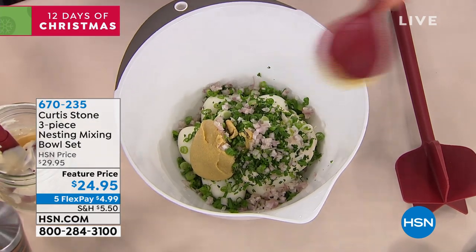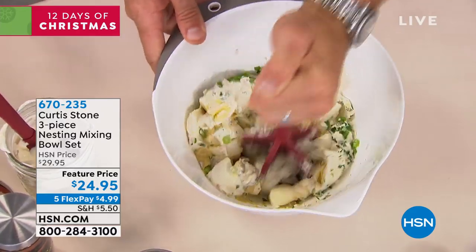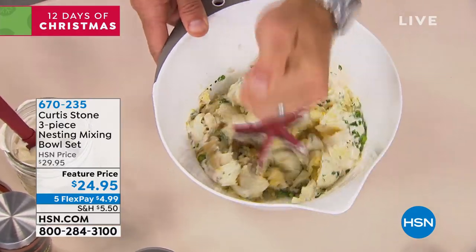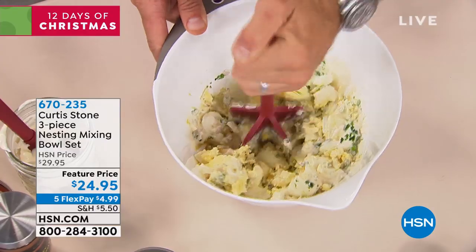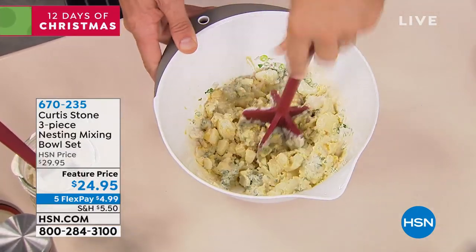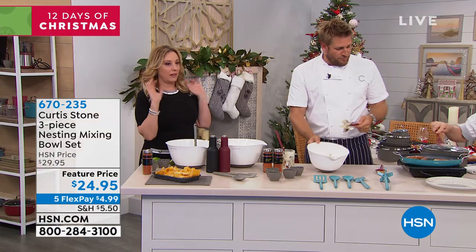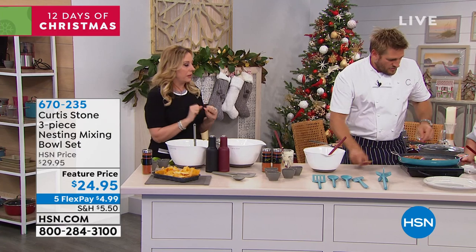By the way, these are my pinch bowls — everything you see me use is available. Take the chopper, you make an egg salad in about 10 seconds. By the way, the guacamole's delicious. That Mexican spice — I love that you did it for us. I've gotta get those spices. It's perfectly spiced.